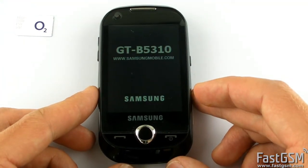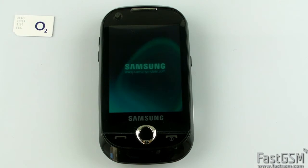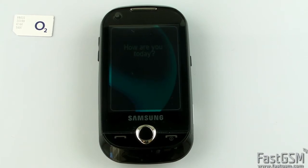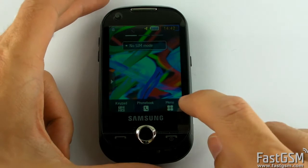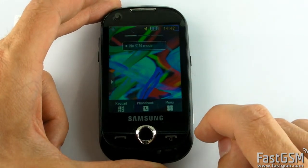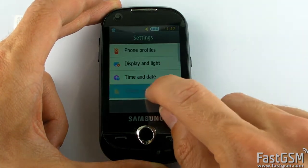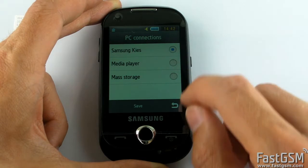Wait until the home screen shows up. Now go to menu, settings, phone settings, PC connections, select Samsung Keys option and save it.